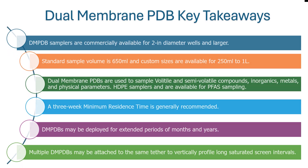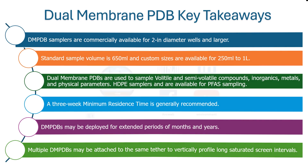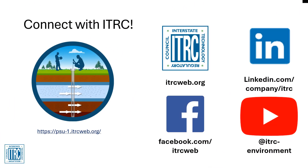The key takeaways for using dual membrane PDBs are: they are commercially available for two-inch diameter wells and larger; sample volumes up to one liter per device are available; dual membrane PDBs can sample for nearly any chemical including PFAS; they may be left in place for weeks, months, or years for efficient use of mobilization time; and wells may be vertically profiled using several samplers placed along a single tether. For more information on the dual membrane PDB sampler and other passive sampling technologies, check out the ITRC Passive Sampling Update Web Guidance.